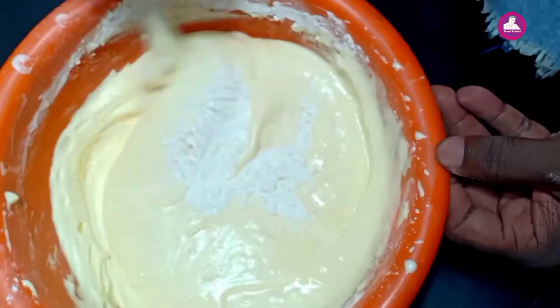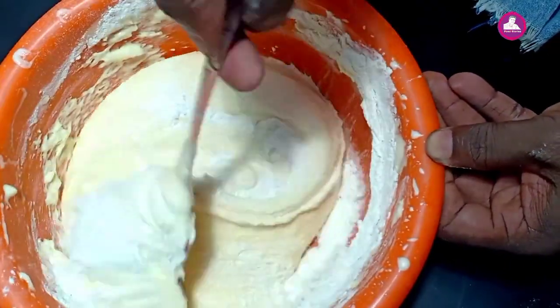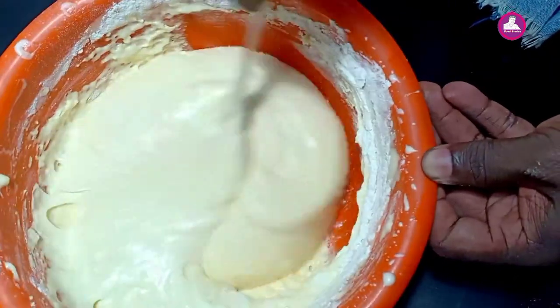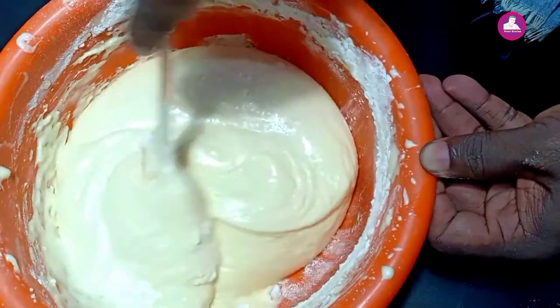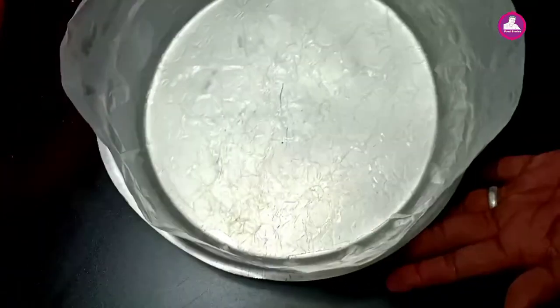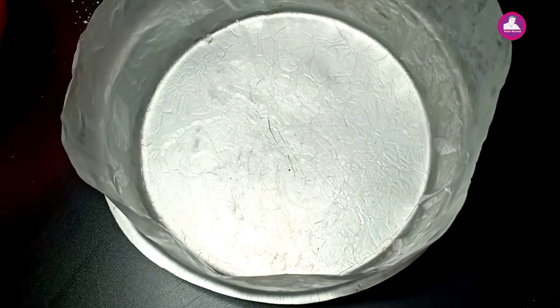The last step is to add the mixture. This mixture will be preheated to 180 degrees. We've done the mixture. Now I made the cake — I added butter paper and put the batter in.